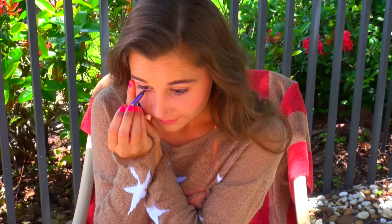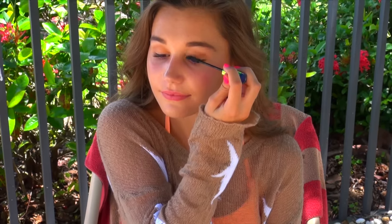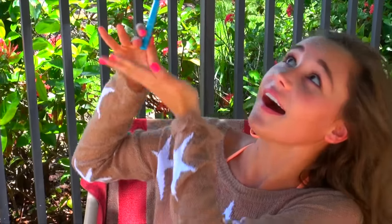And you cannot forget about the mascara, so I grabbed some waterproof mascara from Maybelline and applied that onto my upper and lower lash line to define my eyes a little bit more. Then I grabbed my NYX waterproof concealer.